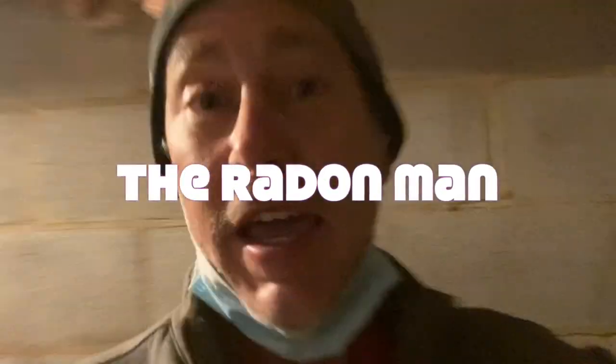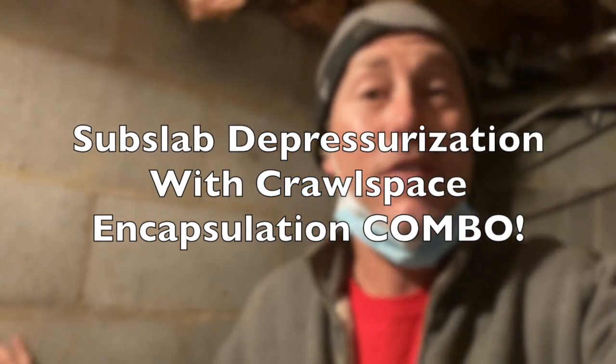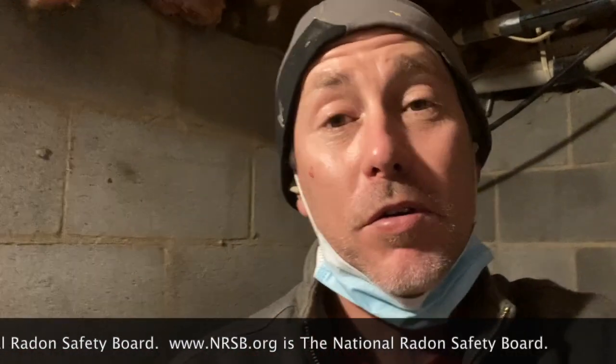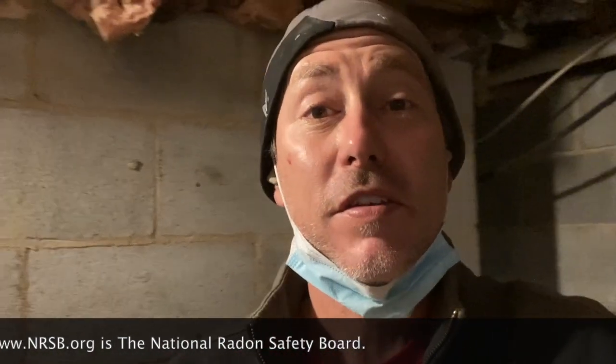Hey folks, we're in a crawlspace. My name is Scott. I'm a radon mitigator in Virginia. I make videos for radon mitigators and those looking to get into the business. If you're a homeowner, you're welcome to stick around too. A good place to find a certified radon mitigator is www.nrsv.org — that's the National Radon Safety Board. Just plug in your zip code and it'll bring up a list of certified radon pros in your area.